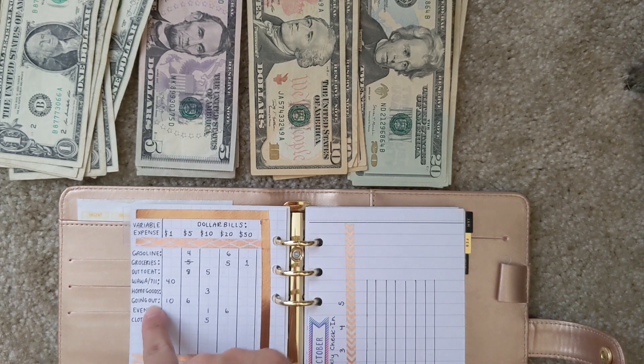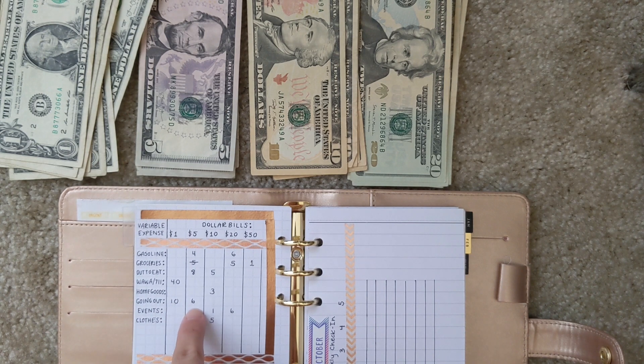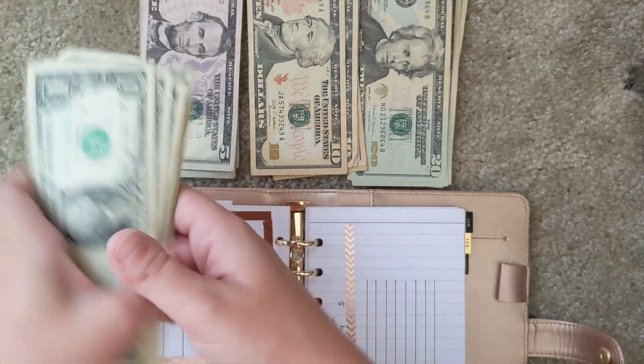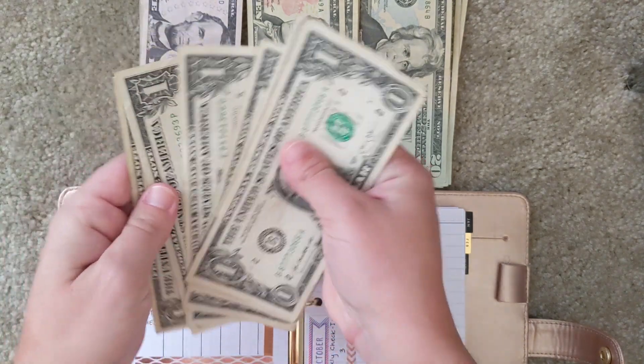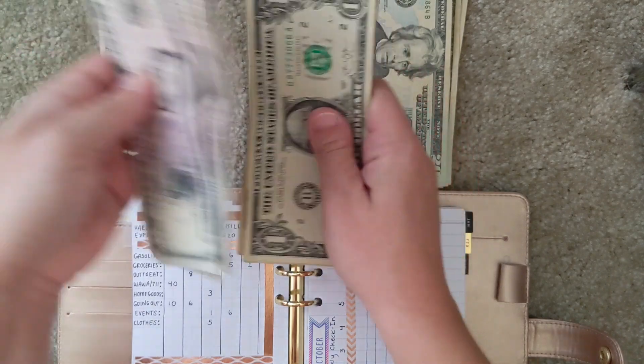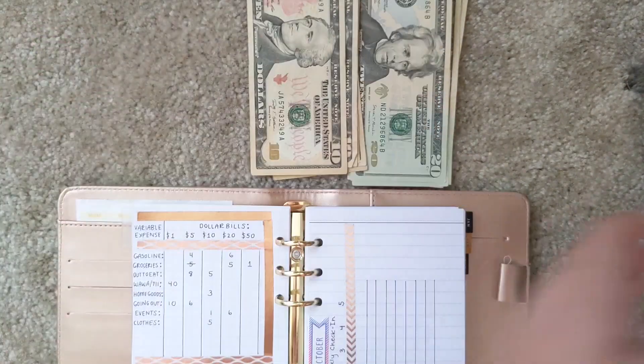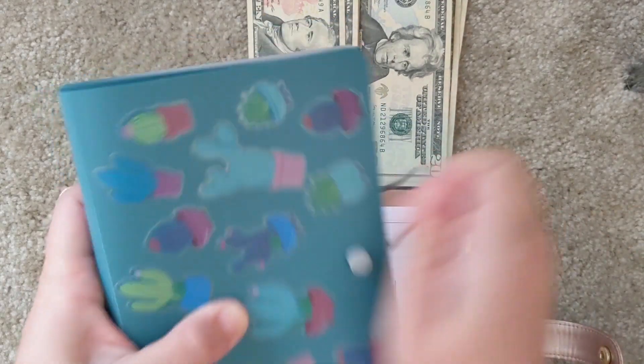For going out, I'm definitely going to be going out a lot this month — probably just saying goodbye to friends. So I still budgeted for that: ten $1 bills and six $5 bills. I count out all my ones and then the fives to stuff the going out envelope.